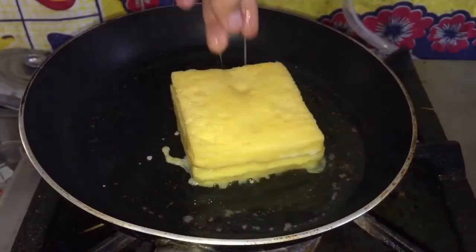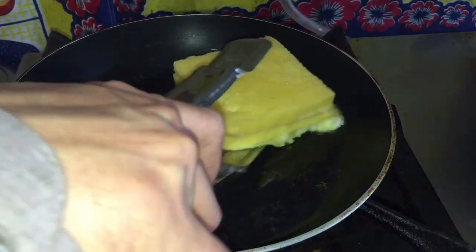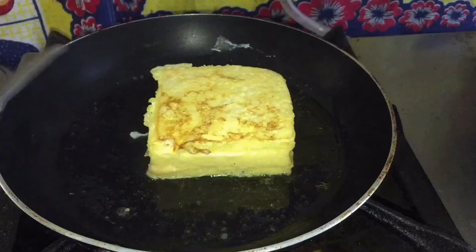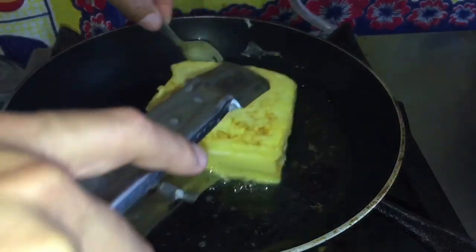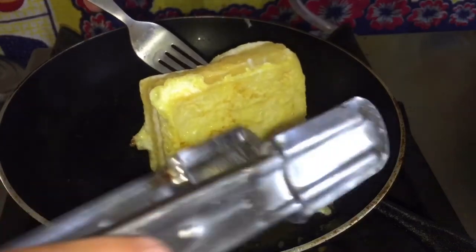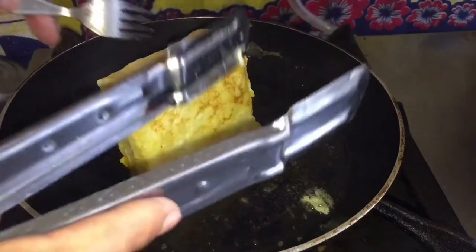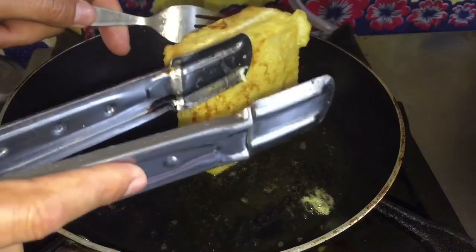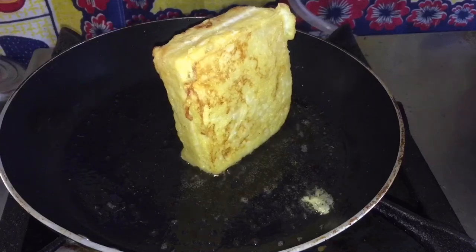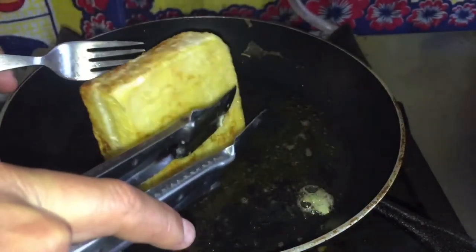Place the sandwich in the pan once the butter has melted. Place in the sandwich — nice cooking sound. Cook the sandwich until golden brown on all sides, for about two minutes per side. After two minutes, change to the other side.